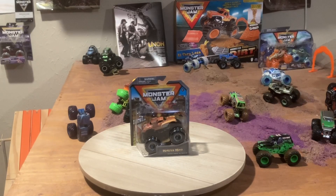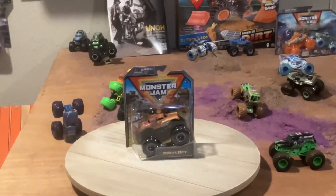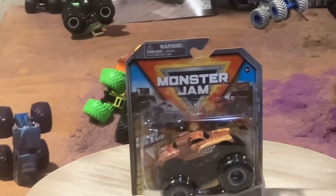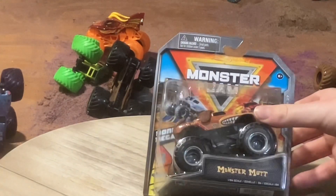Hello everybody, welcome back to another William Hot Channel video! Today we're going to be unboxing Monster Mutt Junkyard. Without further ado, let's go! Let's look at some of the box details — as you can see, there's that Monster Mutt logo.